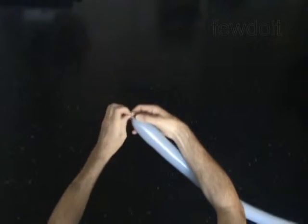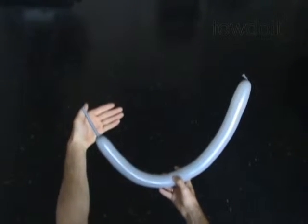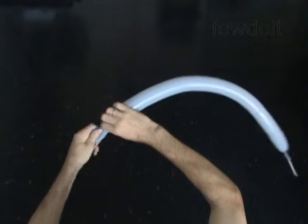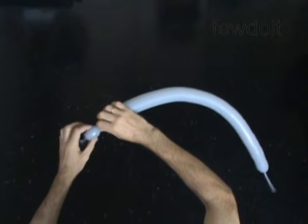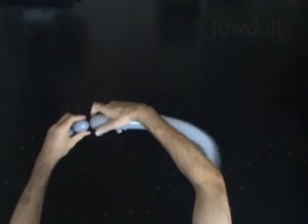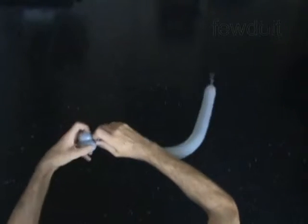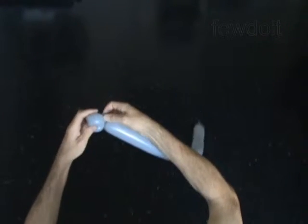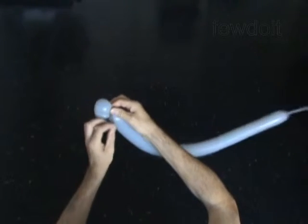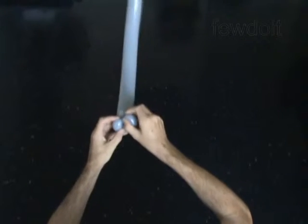The first two bubbles you twist in the ear twist to make the mouth or lips of the baby deer. Twist the first soft one inch bubble. Twist the second soft one inch bubble. Lock both ends of the chain of the first two bubbles in one lock twist. Twist the first and the second bubbles in opposite directions. You have made the mouth or lips of the baby deer.